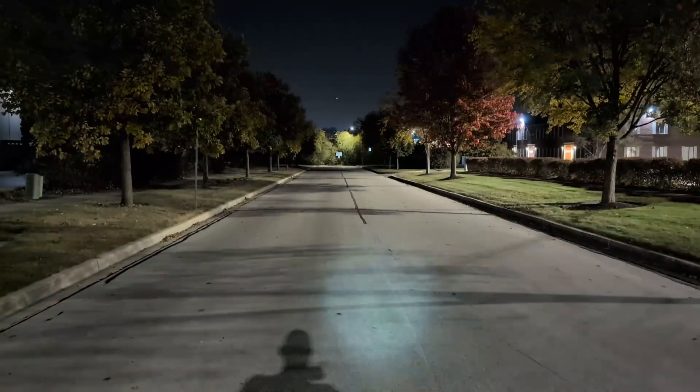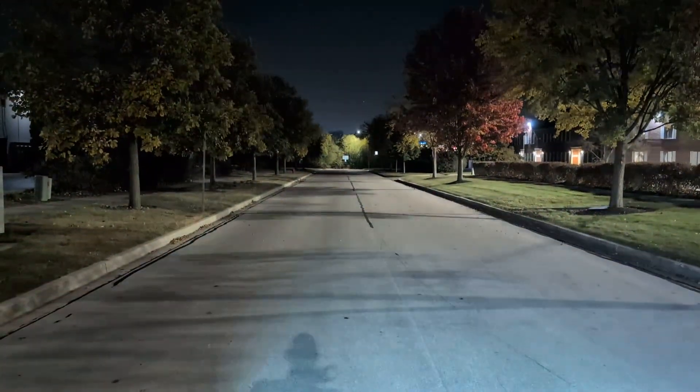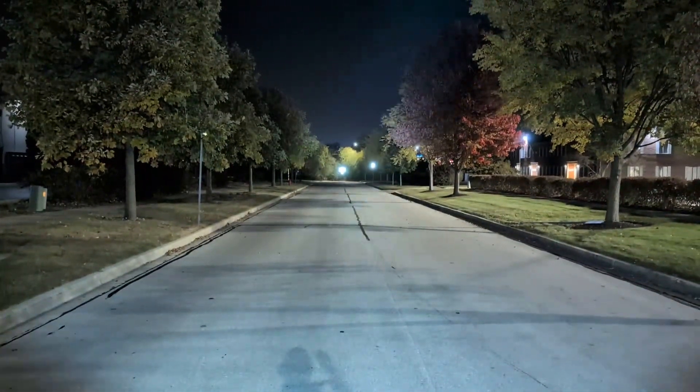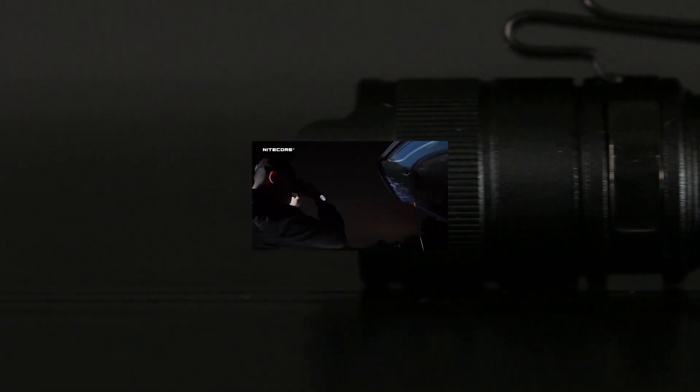On the 800 lumens high, it has a throw of 250 meters. This is a lovely, super simple flashlight that also offers a two-way pocket clip, allowing it to be utilized in a multitude of ways, such as a headlamp — the old baseball cap trick.